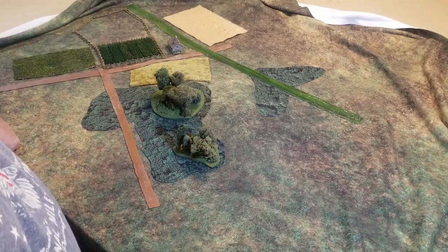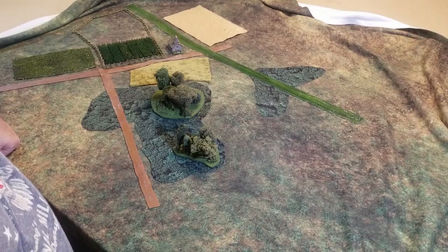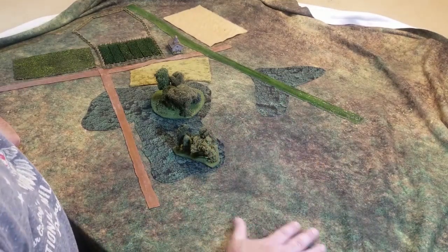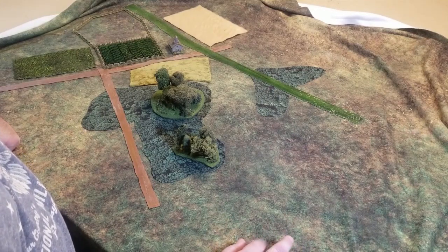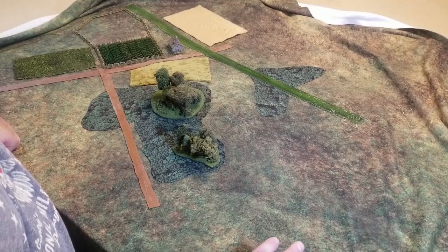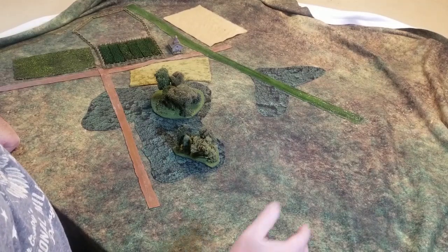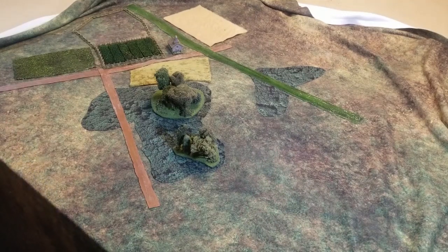That is basically how I set up my table. It's a really simple system — you just break it down: hills first, then cloth, then linear obstacles like rivers, roads, and railroads. Then you come in with your forests, put down your fields, then put your fences, your buildings, and then put in your trees. So that's how I do it. I hope that's helpful — we'll talk to you later.